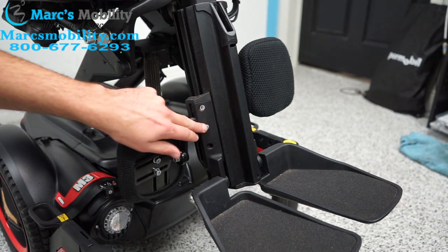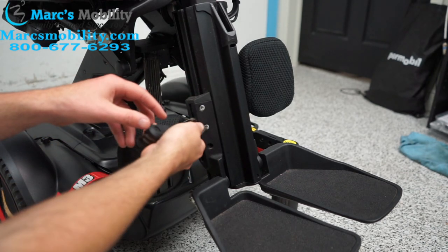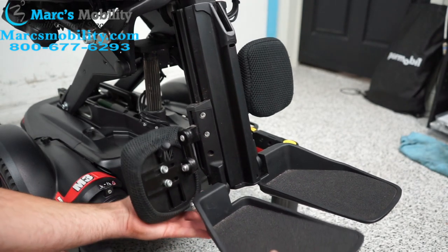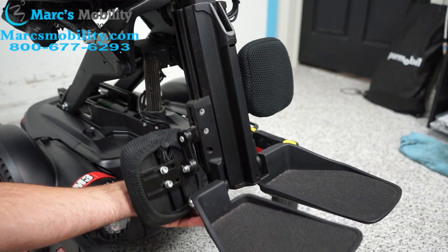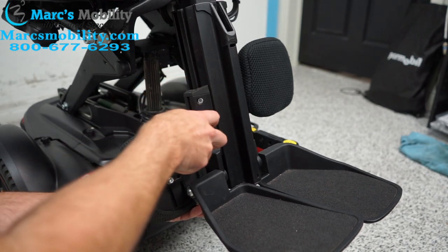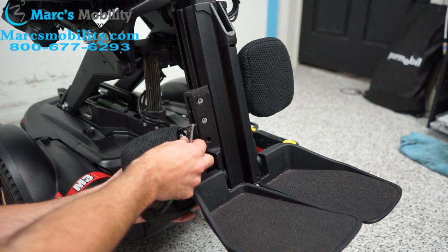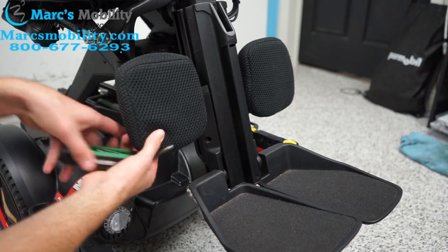Then you would loosen these two screws and you can see the leg slides up and down. You can set it to whatever height you want, and then once you're done, you would just tighten it. You would do the same thing to both sides. Also, when you loosen the screw, you can adjust the calf pad up and down as well. Once that's tightened, put your calf pad back where you want it and tighten it back up.